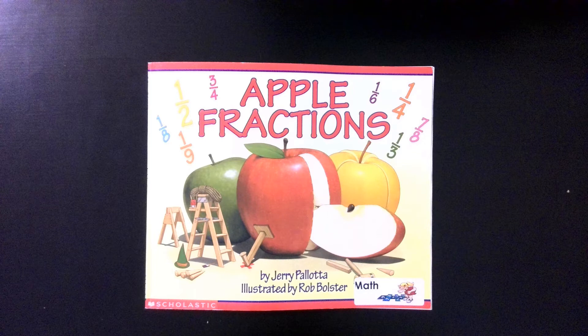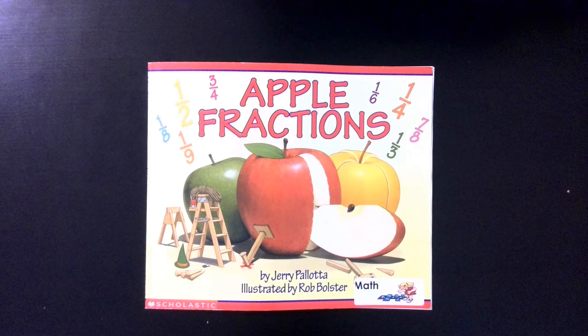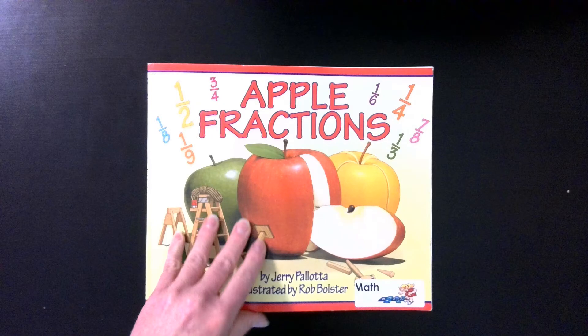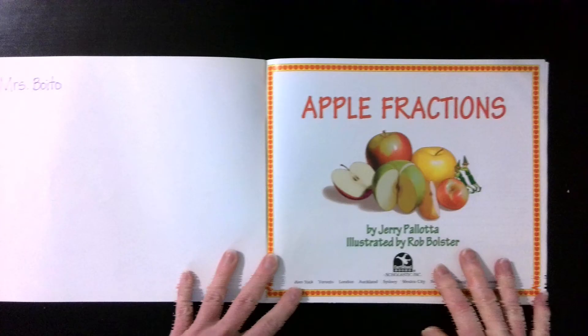Hello, everybody. Today we are going to be reading Apple Fractions by Jerry Pallotta, illustrated by Rob Bolster.